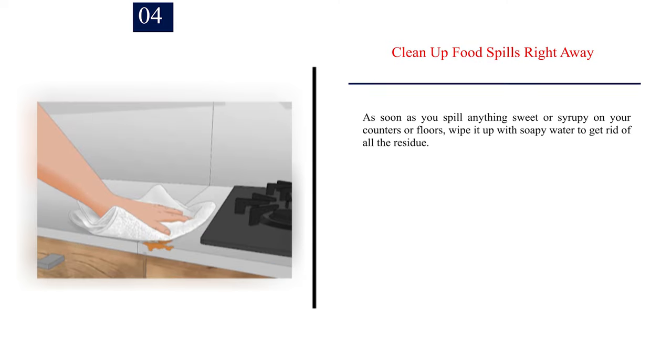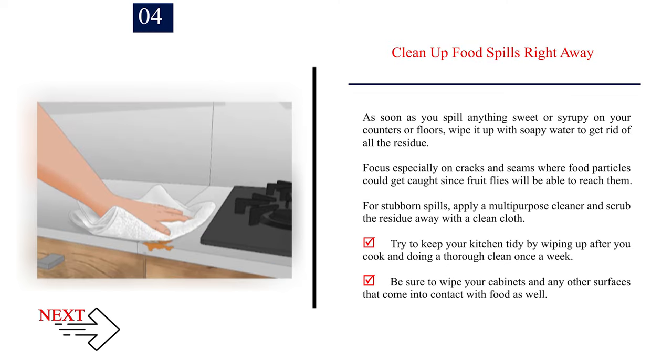Number 4: Clean up food spills right away. As soon as you spill anything sweet or syrupy on your counters or floors, wipe it up with soapy water to get rid of all the residue. Focus especially on cracks and seams where food particles could get caught, since fruit flies will be able to reach them. For stubborn spills, apply a multi-purpose cleaner and scrub the residue away with a clean cloth. Try to keep your kitchen tidy by wiping up after you cook and doing a thorough clean once a week. Be sure to wipe your cabinets and any other surfaces that come into contact with food as well.